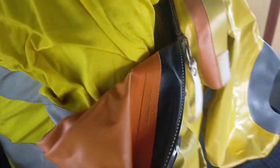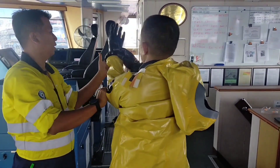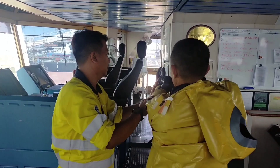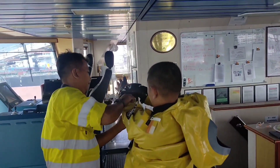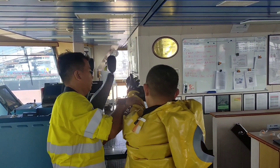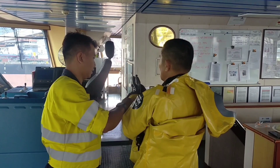We have to pull first the rubber inside. Pull first the rubber. This splash suit needs two persons, or one person to assist.